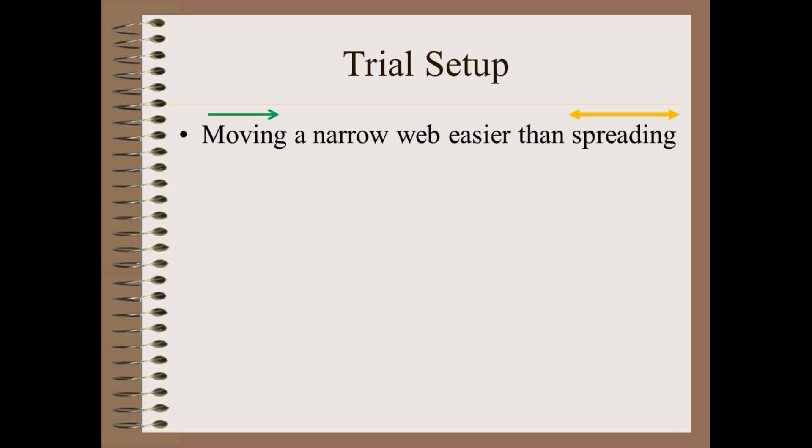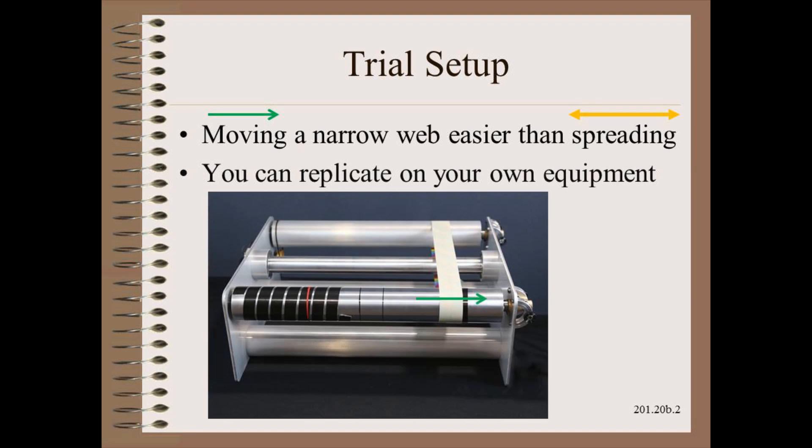In this trial we use a simple endless loop designed and built by Componex that you might recognize from the previous video on spiral grooving. However, you can easily do this same experiment on almost any machine in your plant. We move the web using a single band of tape, similar to what is done on each end of a roller to make a poor man's concave spreader.